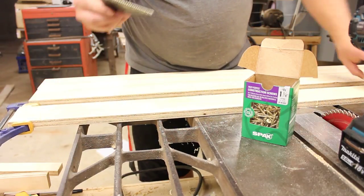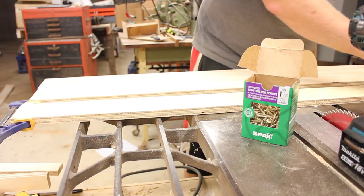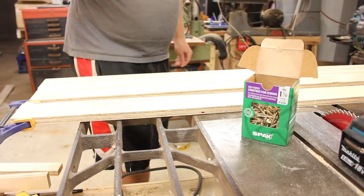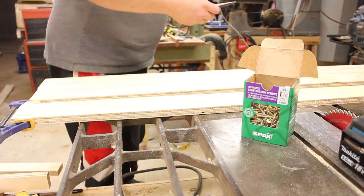This glue spreader is from Rockler. Came with a kit — a little silicone brush, and a glue tray that's not silicone and the glue sticks to it. So that's poor design, Rockler. What are you thinking?